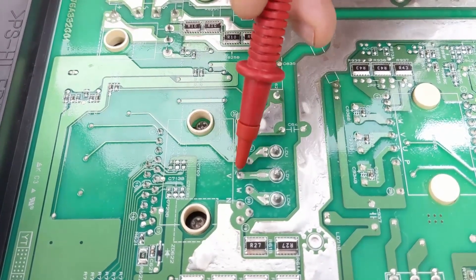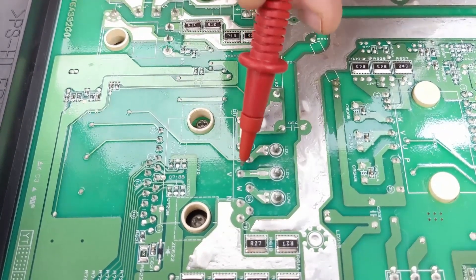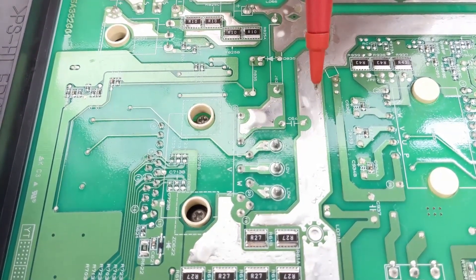I can then test the outputs going down to the compressor. So there's W, V, and U. I can put a multimeter between U and V, V and W, and W and U to test those outputs that are supposed to go into the compressor for the inverter testing.